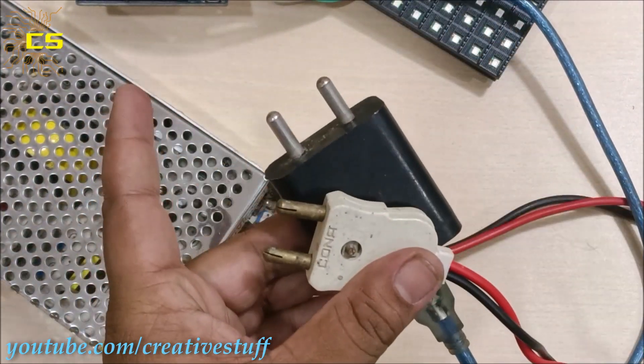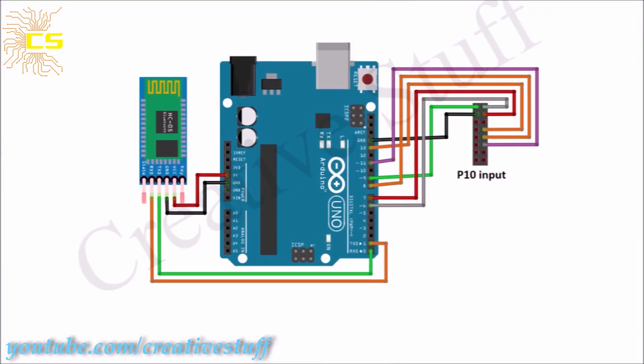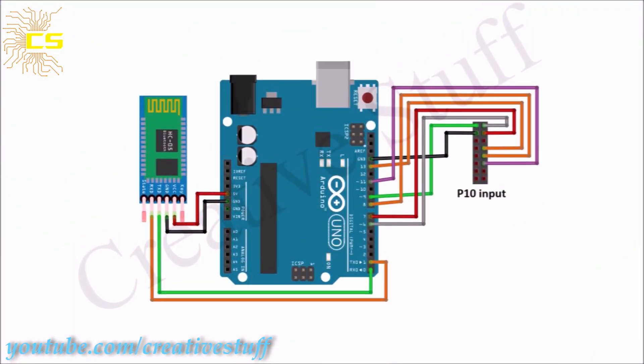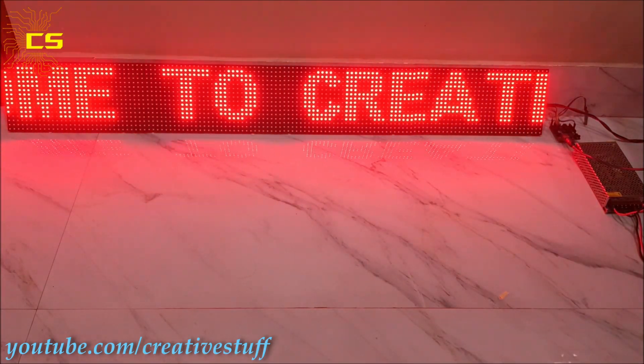Now let's plug these in to the power circuit and see the result. Here is the full circuit diagram of the project. As you can see, this is the output of the project.